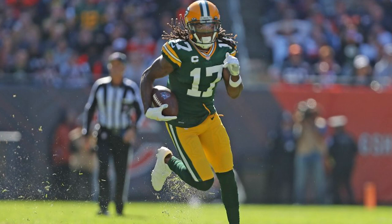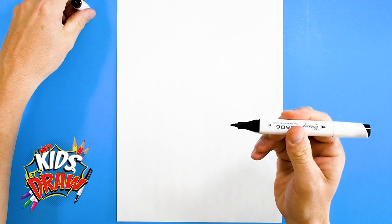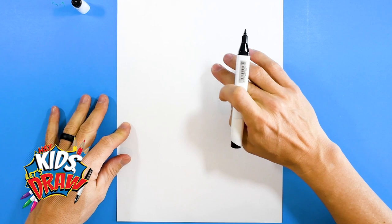Hello everybody and welcome to Hey Kids Let's Draw. Today we're going to be drawing Green Bay Packers wide receiver and superstar Devante Adams. We're gonna start out with our black marker, so find the black marker with a fine point. Find the middle of your page and we're gonna draw the head cartoon style, Funko Pop style like we usually do.